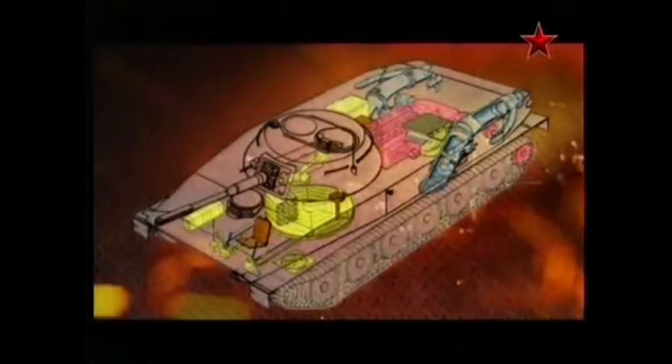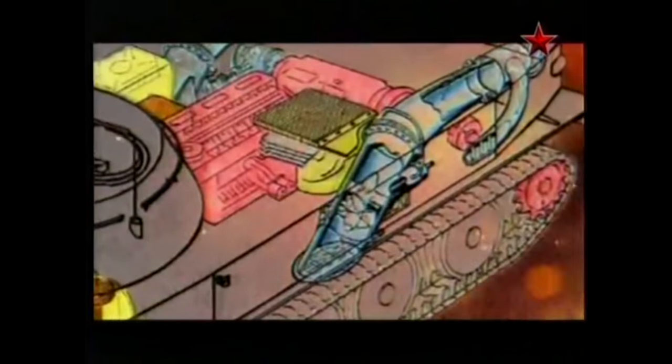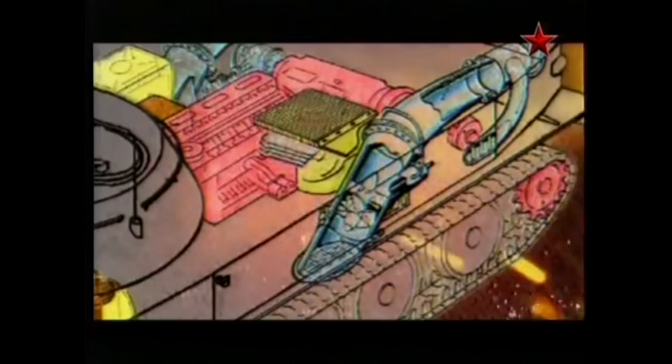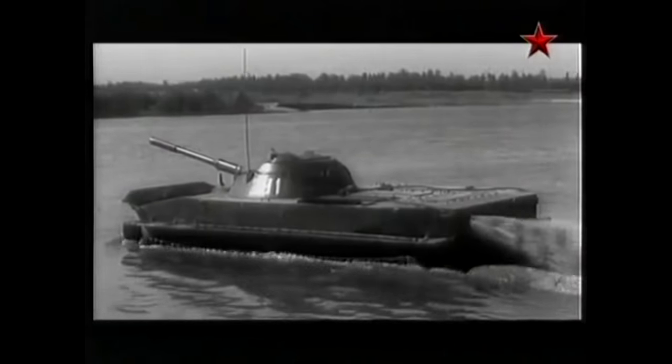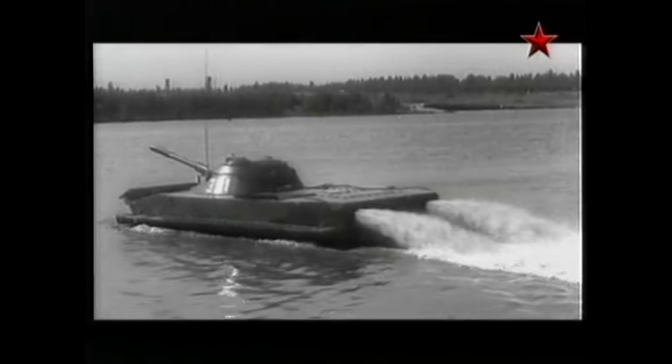It's a very unique system that pushes water. They're showing the diagram of it here. Those blue parts are the hydrojet — water enters there and then it gets pushed out and provides the propulsion. There are also a couple of bilge pumps operating this. Once it gets submerged, that force will allow the PT-76 to swim like nobody's business.